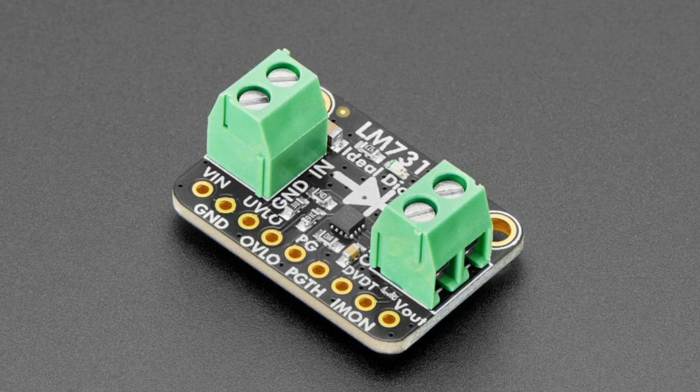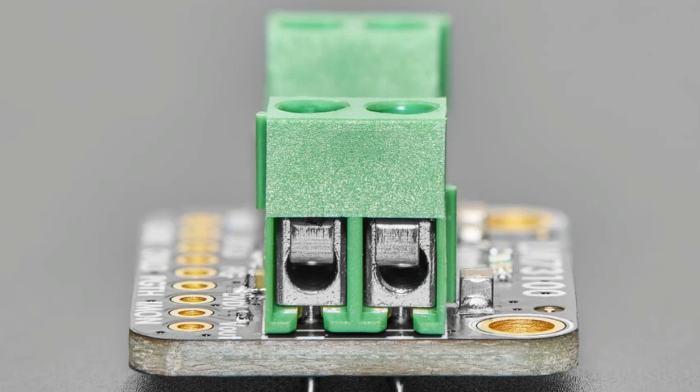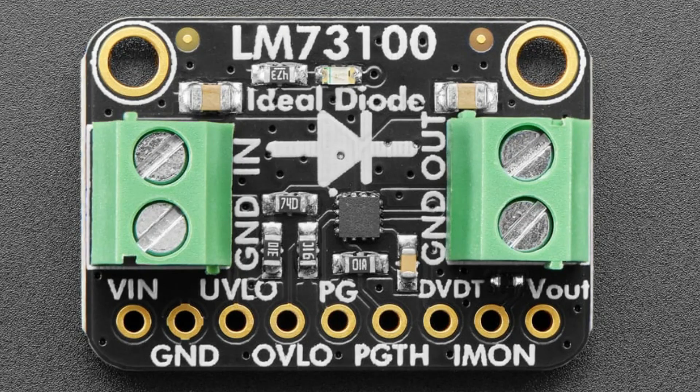This is the LM730100 Ideal Diode. I'm putting this in the shop for my project with solar panels, but I also thought it would be really useful for other folks. So if you want a power system with batteries or solar panels where you want the least power loss to heat or voltage drop — if you were going to use even a Schottky diode, once you get to five amps or three amps, you're going to see a volt to a volt and a half of forward drop. When you're dealing with a six volt panel or even a nine volt panel, that's a lot of voltage and power lost to a diode. Why do that when you can have ideal diodes?